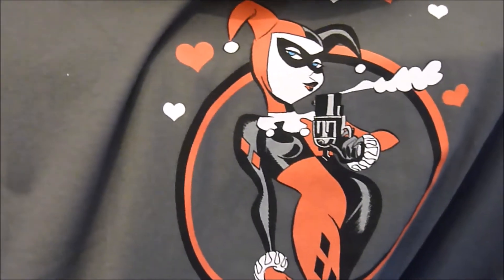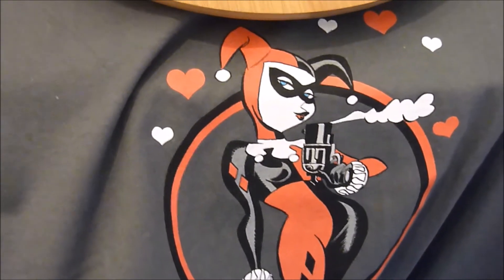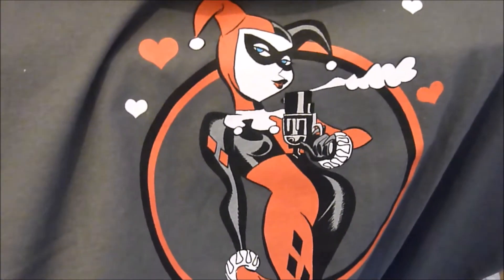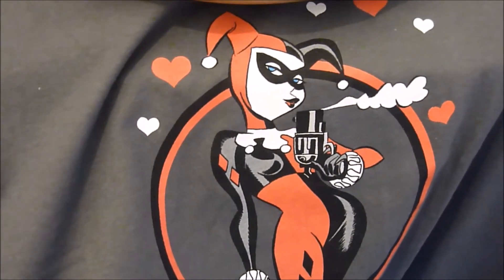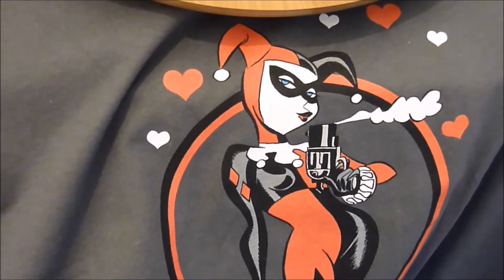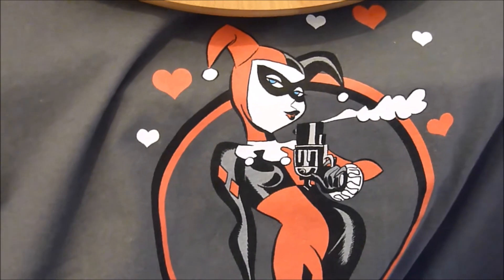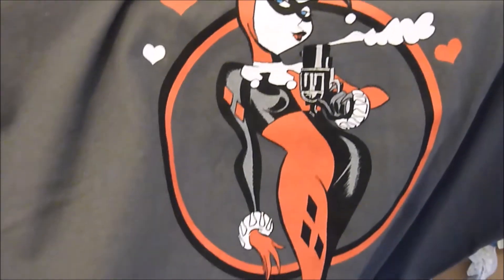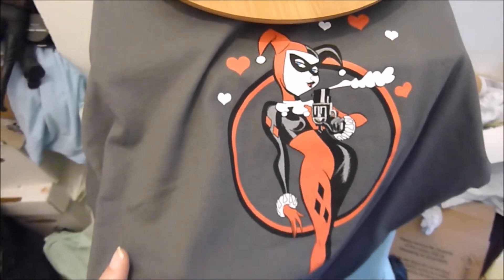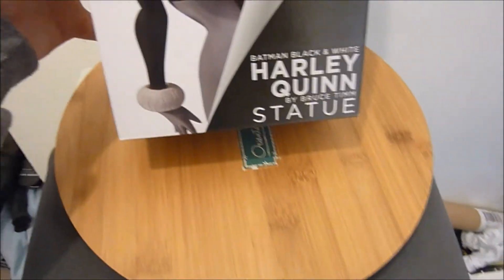I also have a gorgeous t-shirt I got today. I know the point of the Batman Black and White line is to do them in black and white, but this is one of the exceptions where it would look absolutely stunning in colour — maybe as a con exclusive. That might be why they've sold out so quickly, with people buying doubles: one to keep as is and one to custom paint in colour.